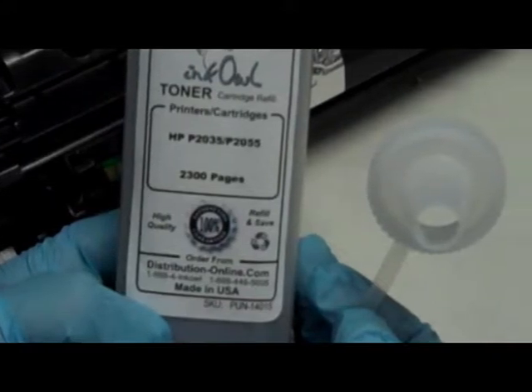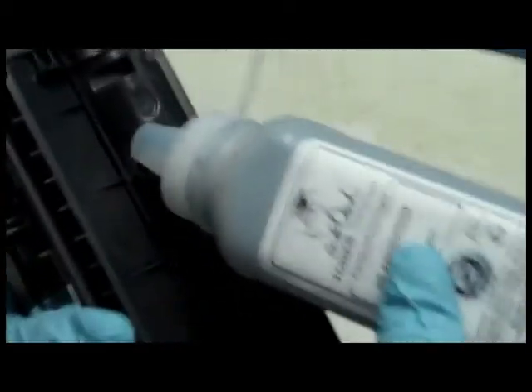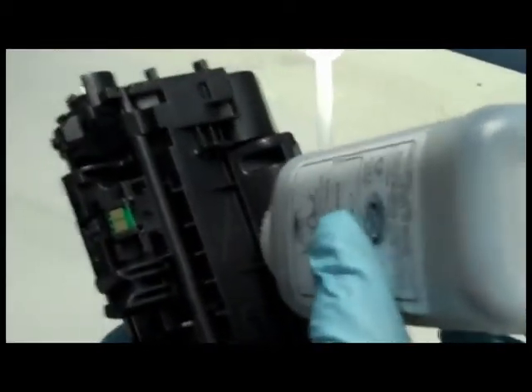Here is a bottle of InkOwl's high quality P2035 black toner. Step 6: Pour the whole bottle right into the cartridge.